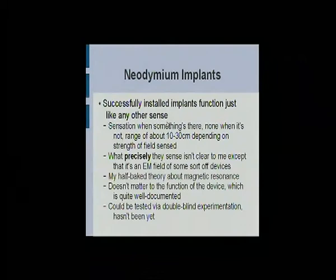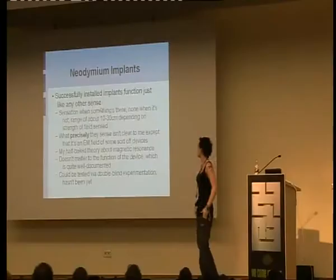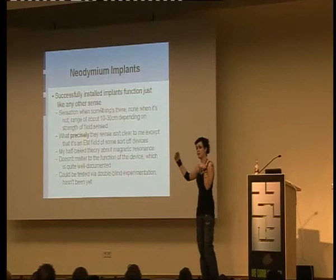Depending on how strong the field is, there's an MRI lab in my university that I can feel from about two meters away. Most devices you can feel by about this far; a really strong one maybe this far. It's like an interesting local range sense. What precisely the sense is, I don't know — it's some kind of EM field. It comes off devices, it comes off power lines. One of you probably will know, because I'm not very bright. Ask me later.